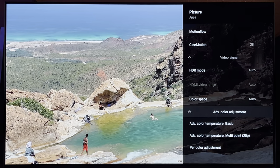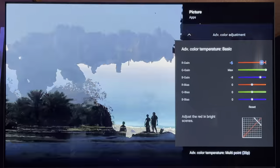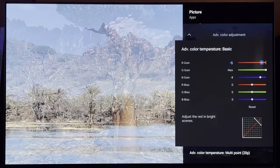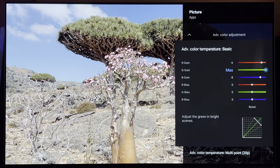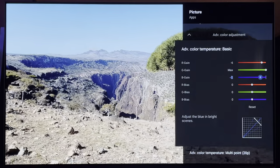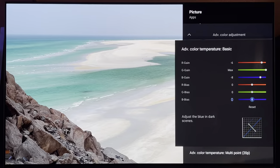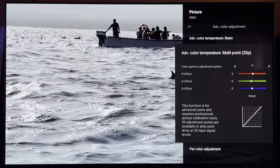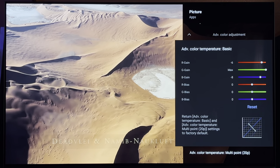The advanced color adjustments are D-Nice's settings. For the basic settings, you want to go into your R gain at negative 6, G gain at negative 8, B gain — and everything else would be 0. Press pause if you need more time.